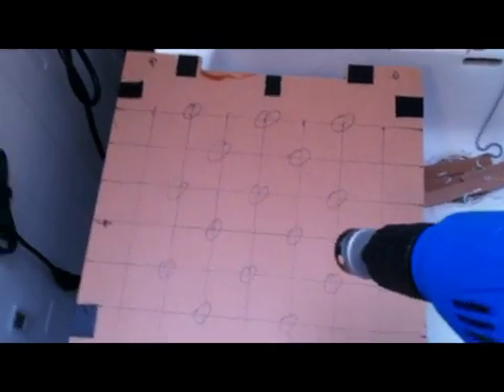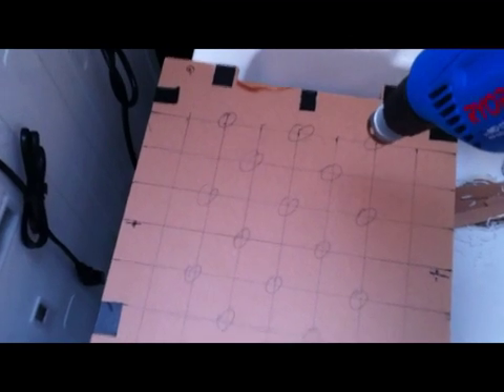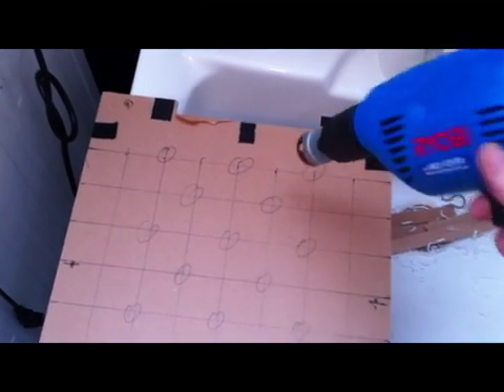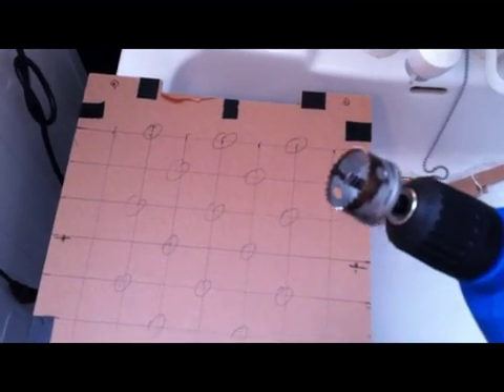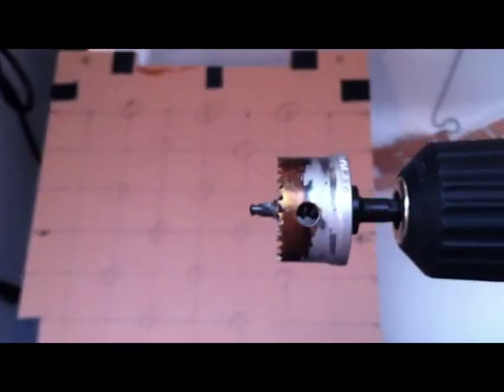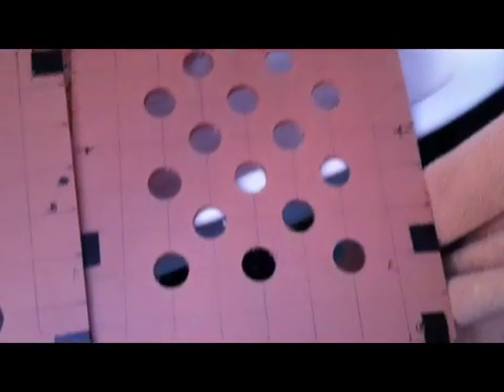Next step is you take a driller. I think this one is 24 or 30 millimeters in size — I can't really remember — but I use that to drill the holes. It's a little bit messy. And that's the finished product.